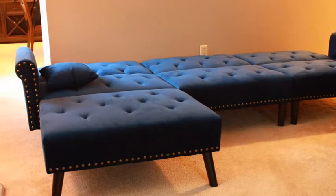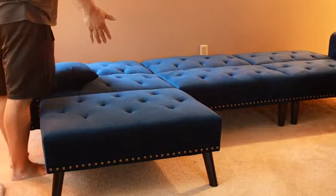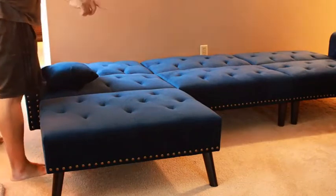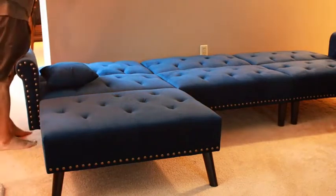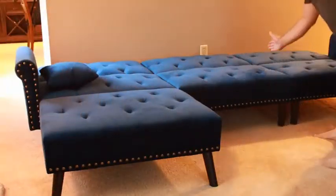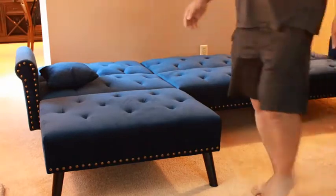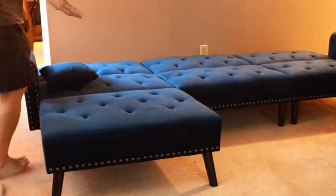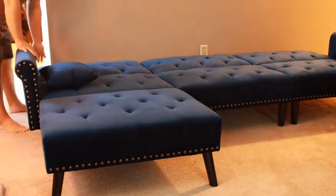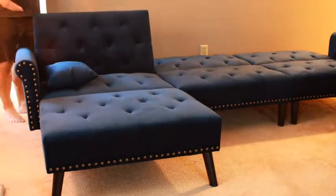The assembly is really simple. This long section came in one box — that piece over there basically folds in half, and this portion comes forward. Without the legs, it literally came in a very compact sized box.